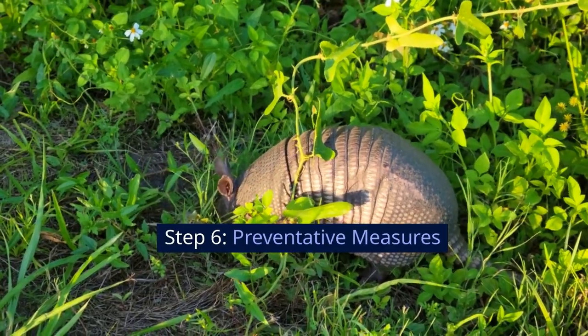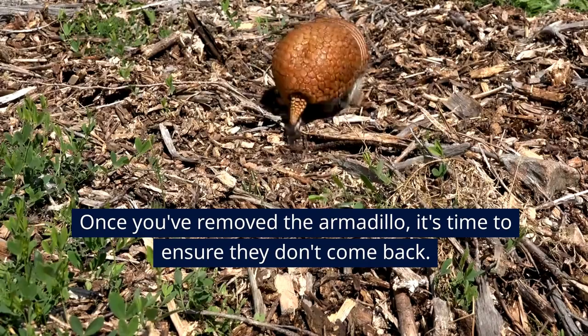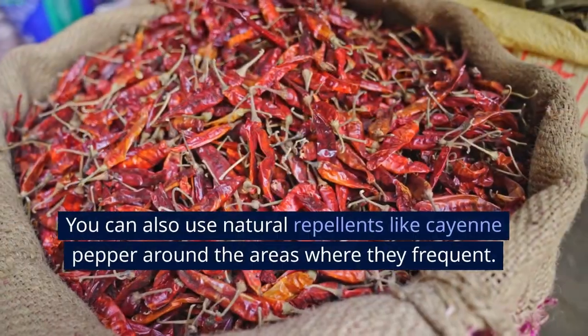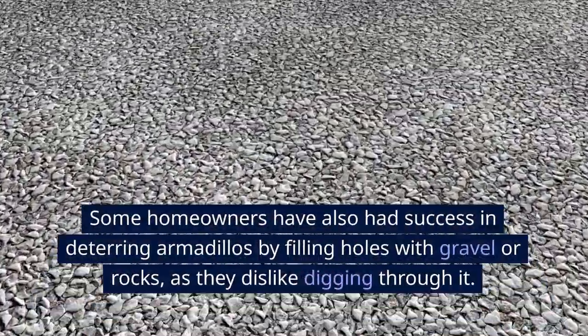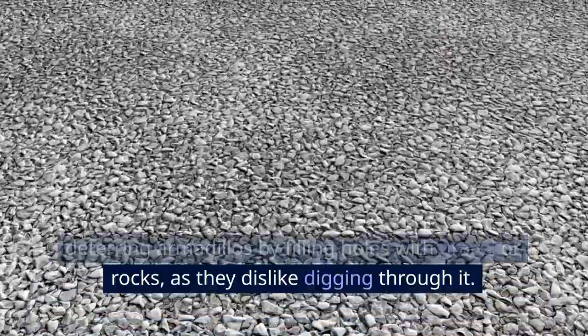Step 6: Preventative measures. Once you've removed the armadillo, it's time to ensure they don't come back. You can install a fence that goes a few inches underground. You can also use natural repellents like cayenne pepper around the areas where they frequent. Some homeowners have also had success deterring armadillos by filling holes with gravel or rocks, as they dislike digging through it.